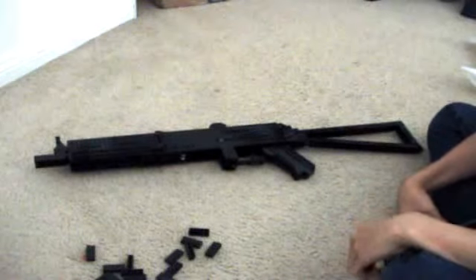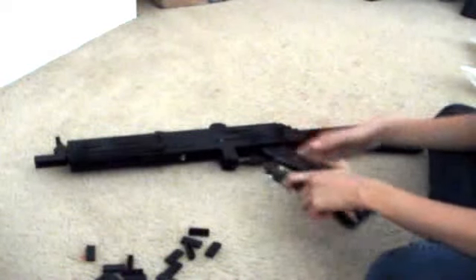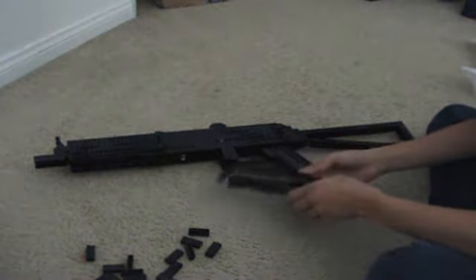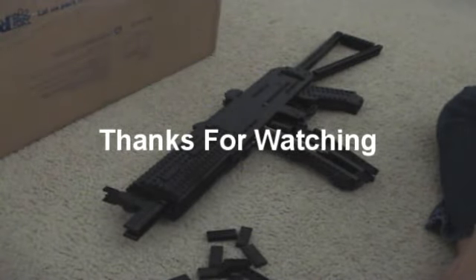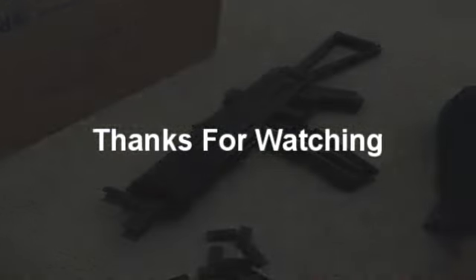I got everything on my gun. You can see the stock on, the rear sight's on. Yeah, I thought it was pretty good. That's it. Thank you, I'll see you next time.